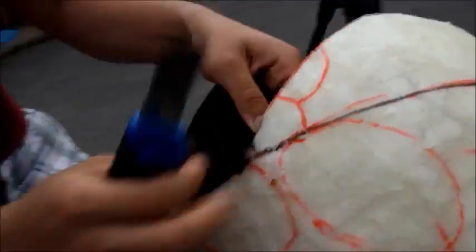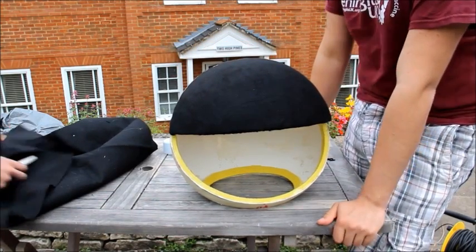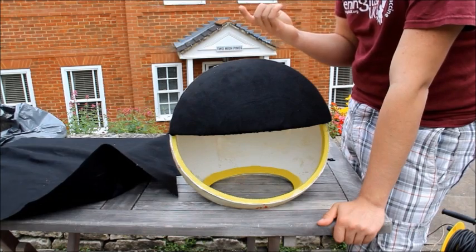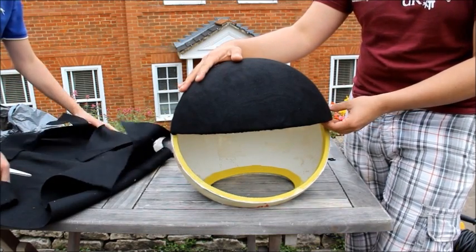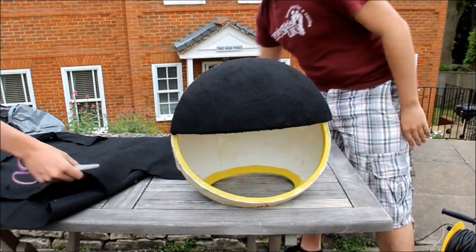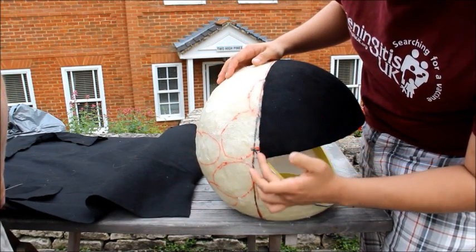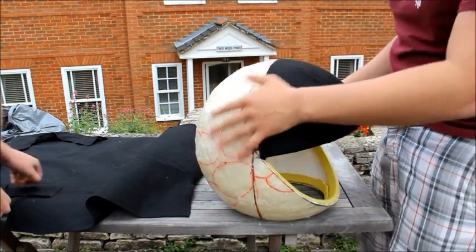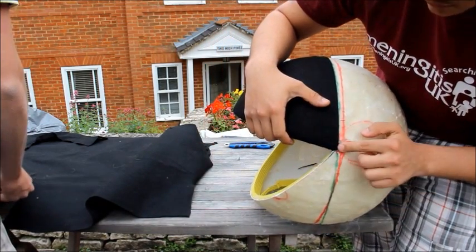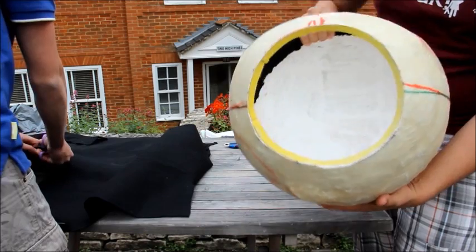Here I'm taking the excess fabric and folding it over the lip, hot gluing it down to secure it. Now that we've done one quarter, we're moving on to the other three. One thing to emphasize: make sure you cover this area before spraying any more adhesive on it, otherwise the stickiness will last forever and be really annoying. Also, when doing the sections around the mouth, make sure your fabric goes right into the corner of the mouth — that way you can fold it over without any trouble. Trim off the excess on the inside and hot glue it down.